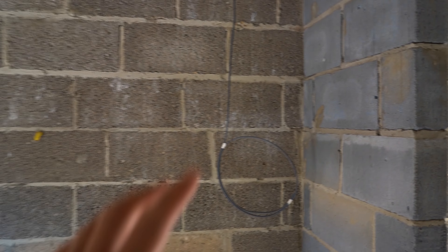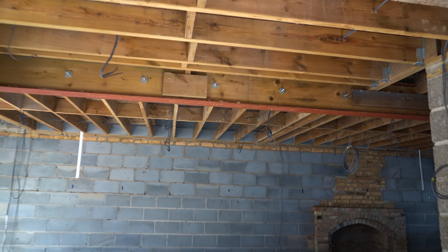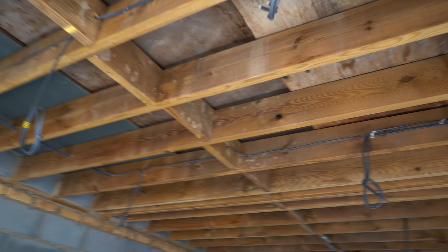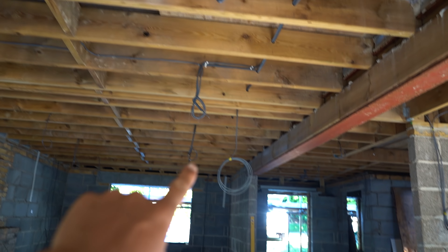We've got a plug for the boiler, stuff like that. It's looking good because progress is happening. And there we go, more downlights running through here.